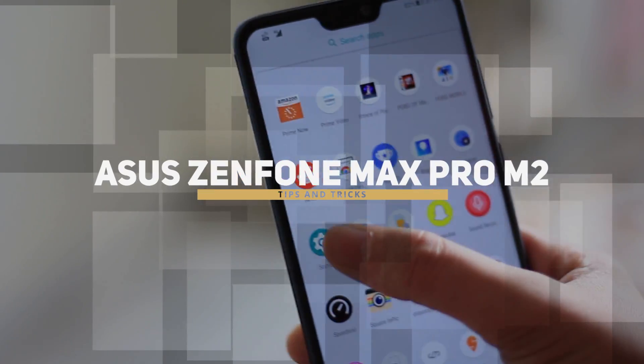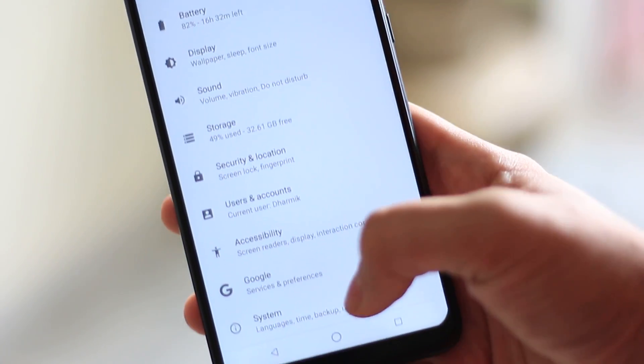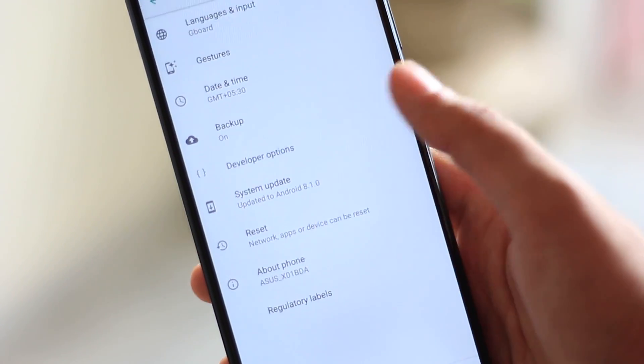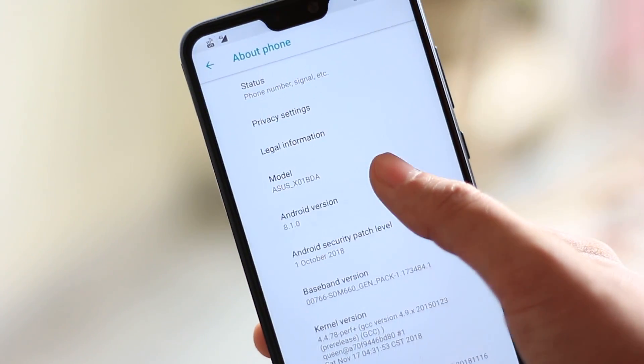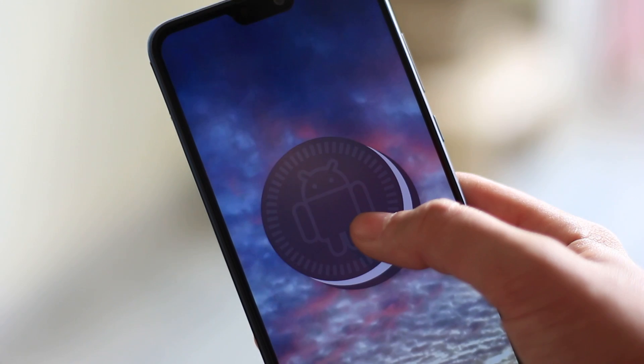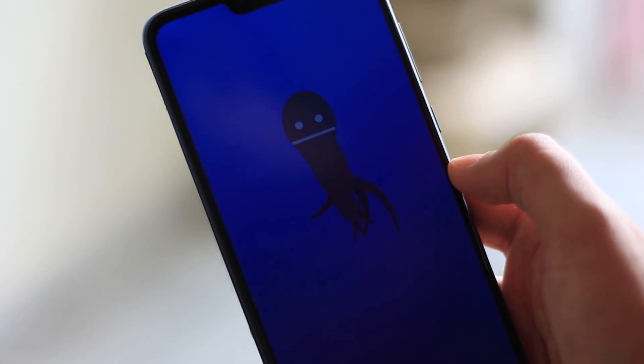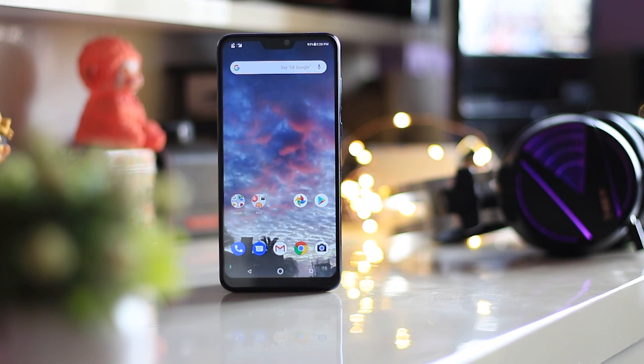The UI on this device is stock Android, and by stock I mean they have literally added nothing on the UI, so there are no customization options whatsoever. So this tips and tricks video is going to be a bit different than what I usually show. Without wasting any further time, let's get started.